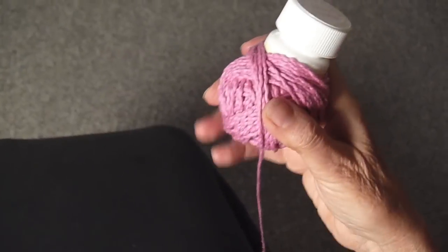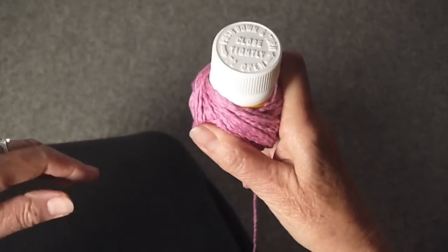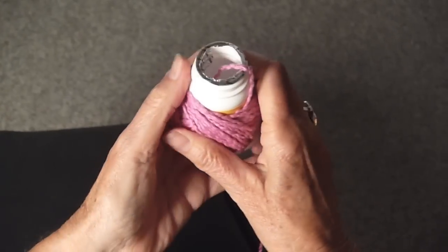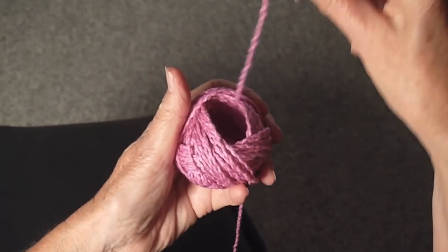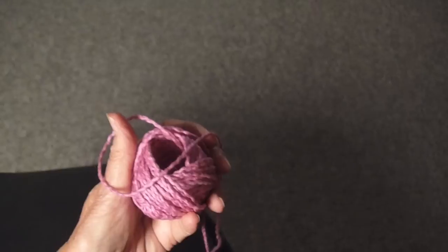You would obviously want it to be bigger than this, but for demonstration purposes I'm going to stop now. Take the top off, like so, pull the yarn out, pull the ball off, and there you have a center pull ball. Voila!